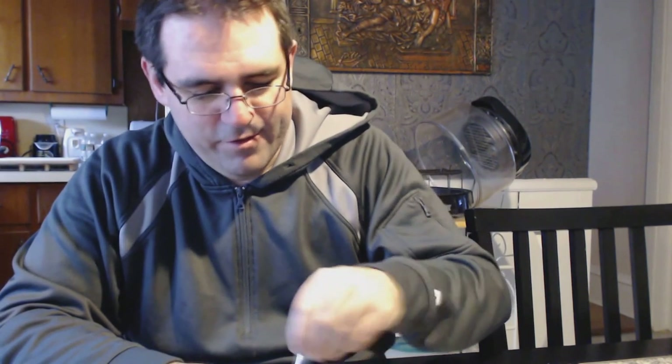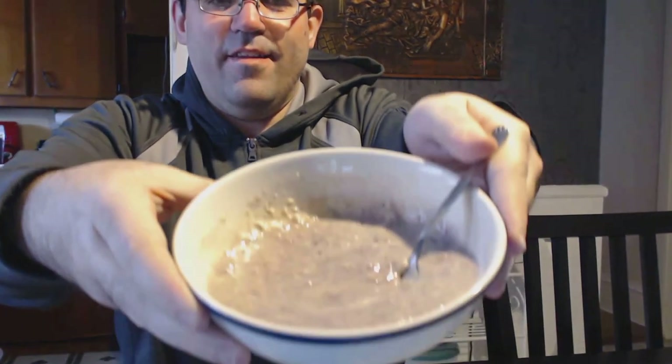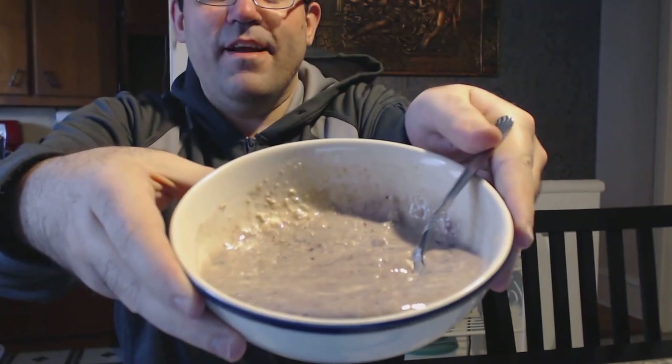Our tastes are all different — you might want to add less fruit, you might want to add more, just be mindful of the calories. One tablespoon, just so you know, is three teaspoons — sometimes we forget those conversions. I'm going to tilt so you can see. It's got the blueberry mixed in there, and that's pretty much it. We have a good meal here ready to go.